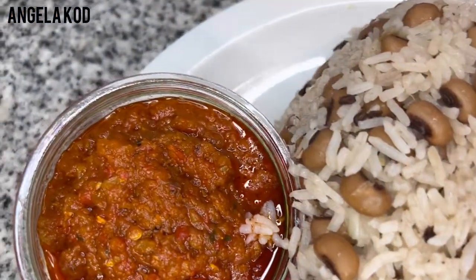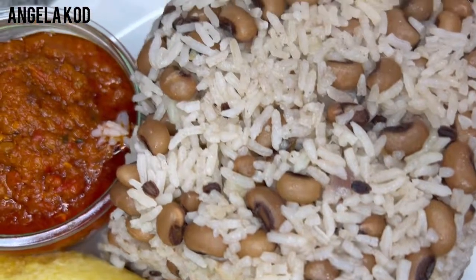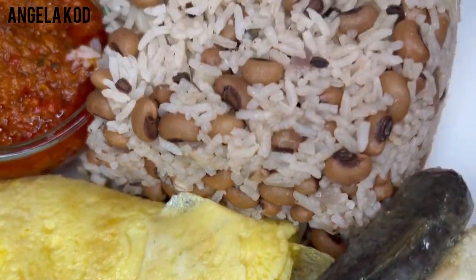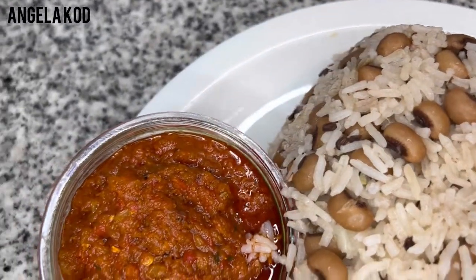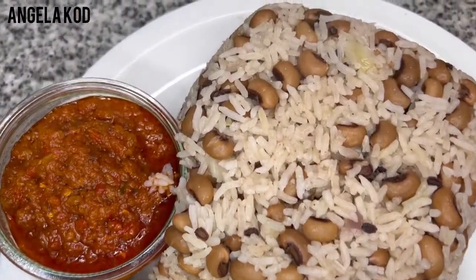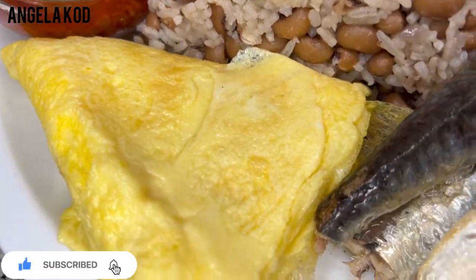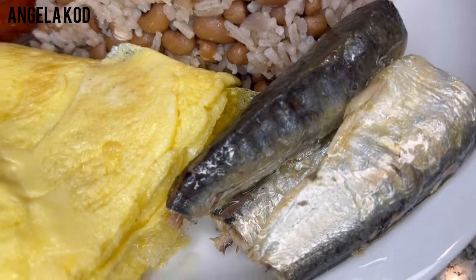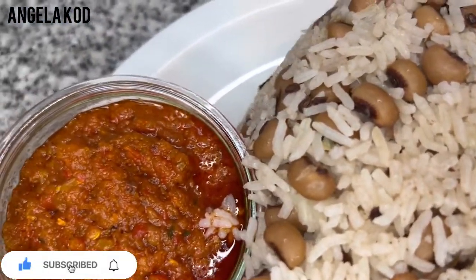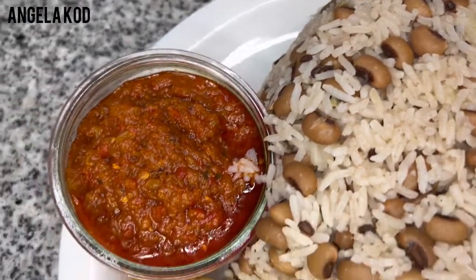Thank you so much for coming with me to make this delicious healthy meal. As I said earlier, this video is in collaboration with Angie's Delicious Kitchen. Please check out my sister and subscribe to her channel, support her and show her a lot of love. Thank you so much for coming with me. If you are new to this channel, please subscribe and be part of this great family. And for my subscribers and everyone watching my videos, thank you so much for your love and support. I'll see you in my next video — give me a thumbs up, share this video with your friends and family. Bye bye!